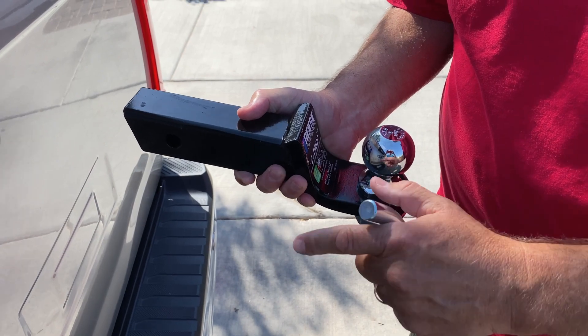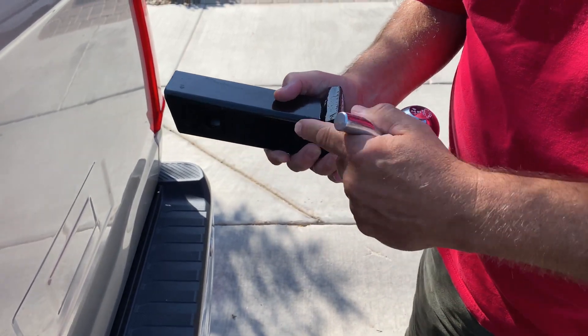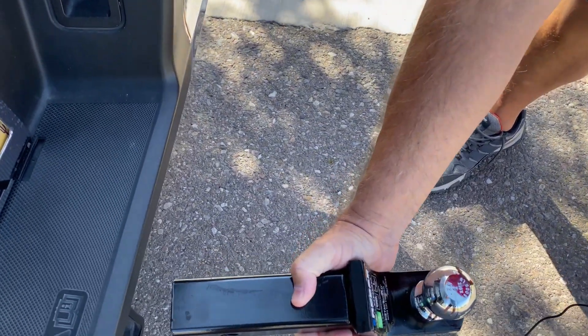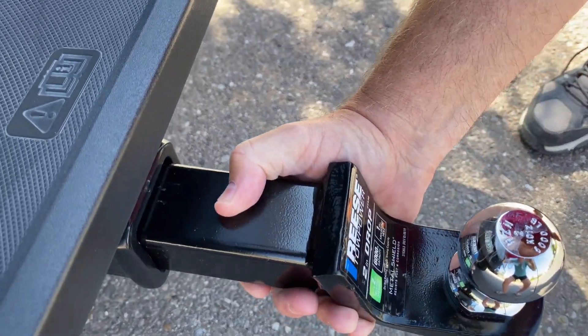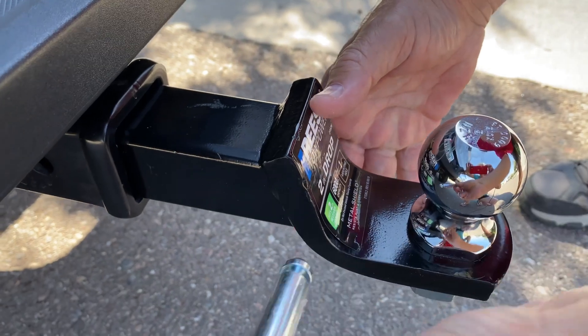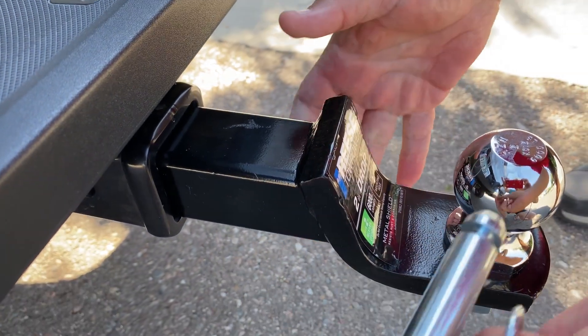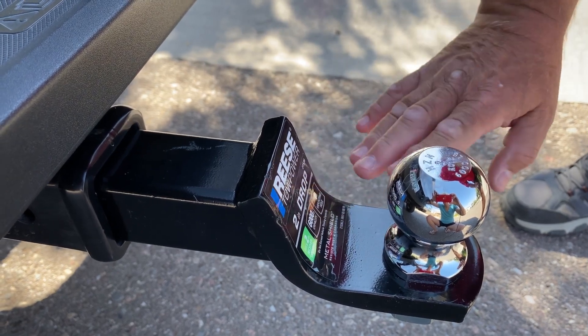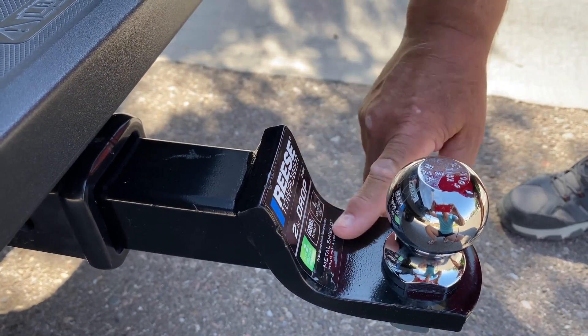Here on my truck, you have this two-inch receiver that goes into the receiver in the back of your truck — just like this, it goes in. You will then match up the hole and put the pin in and clip it. You can see here that I needed the height to require the two-inch drop.